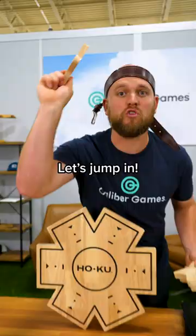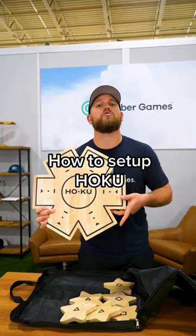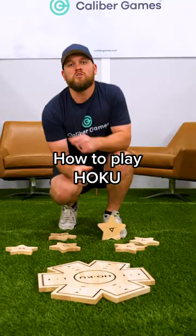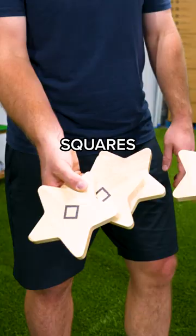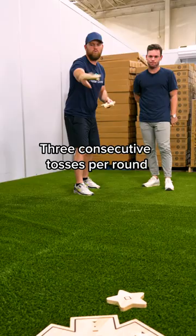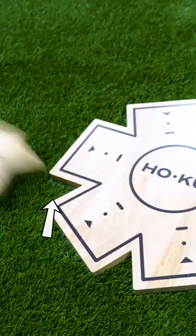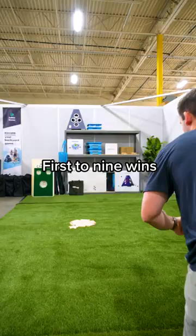Setup for Hoku is so simple — you literally just throw the game board to get started. Place the board anywhere, then choose teams: triangles or squares. There are two ways to score. Each person gets three consecutive tosses per round. Whoever gets it closest to the center dot gets one point. If you break the plane of the notch, that's worth three points — that's called getting a Hoku. First to nine points wins the game.